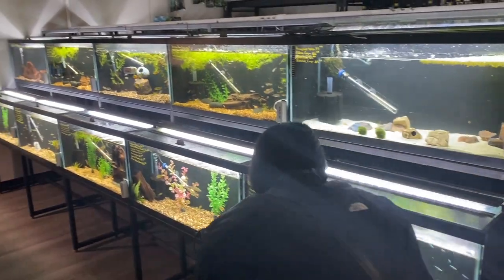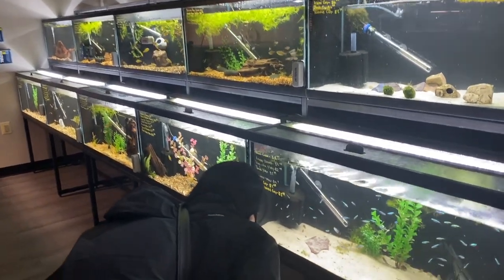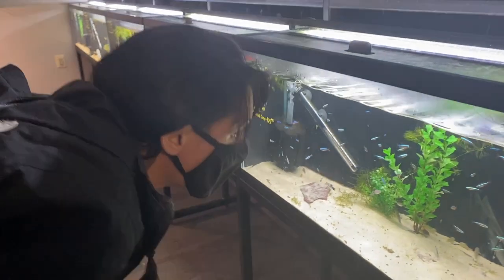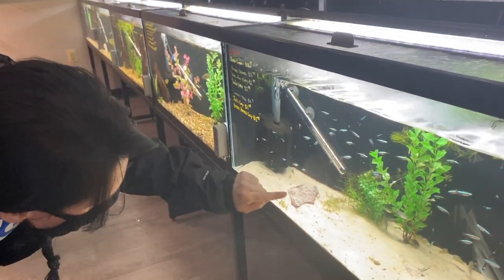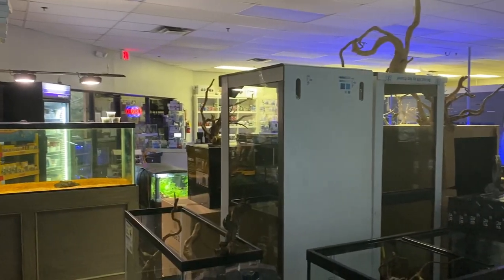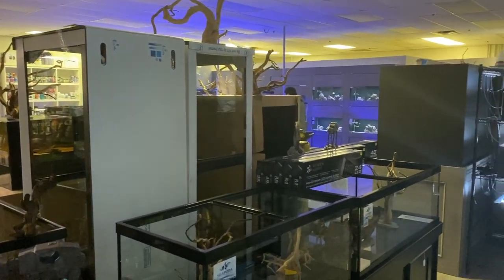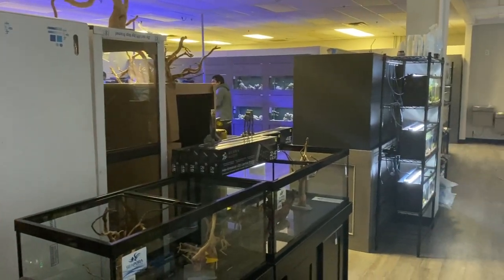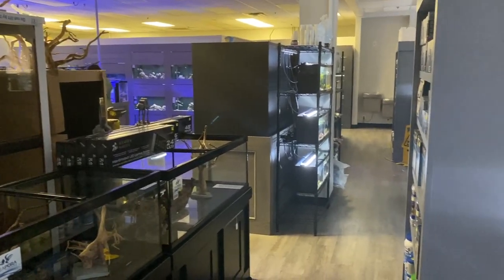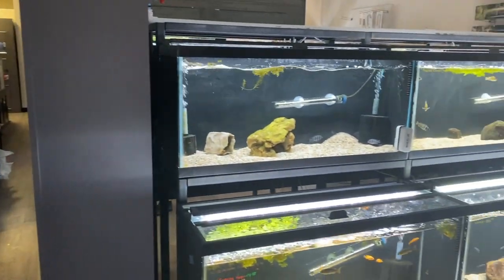Here's the situation. You find the perfect spot in your home for an aquarium. The space measures about 40 inches wide and you don't want to fill up every square inch, so you go with something a little smaller. You look around and see that a 29 gallon — which is a great tank to start with if you're brand new — is 30 inches wide. This will be perfect, leaving room on either side to get in there and do your work.